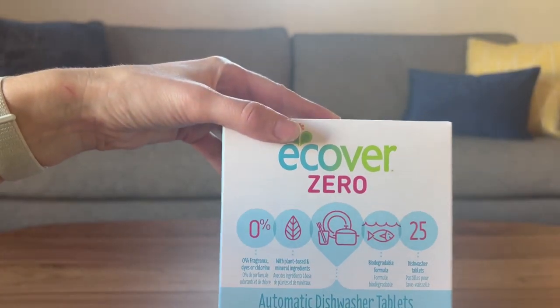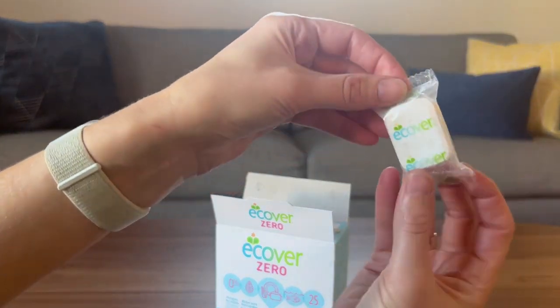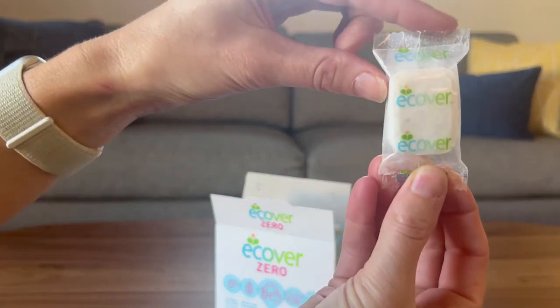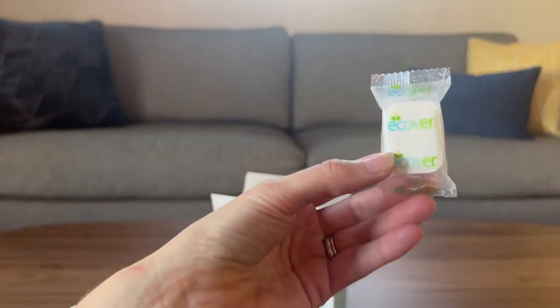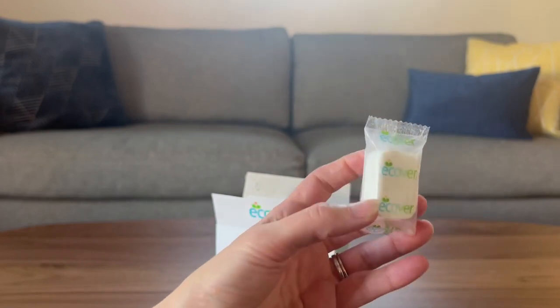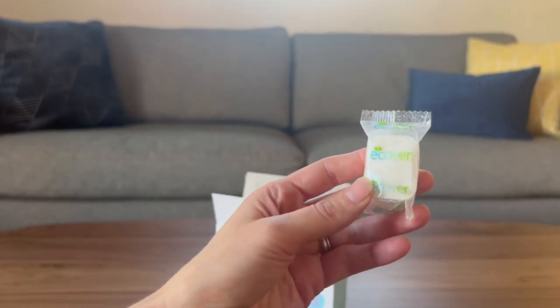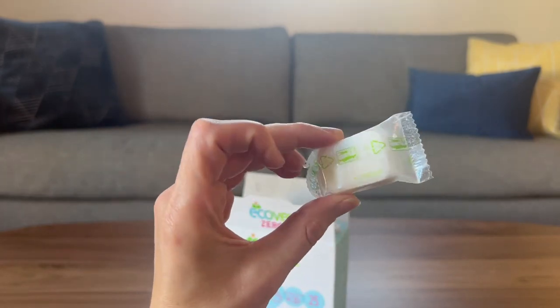There is one frustration with these tablets — let me show you that. The tablets come in these little bags, and while the bags are very easy to open, you cannot throw this whole thing in the dishwasher. This bag will not dissolve, and your dishes will not be washed. So you always need to take off the little baggie.